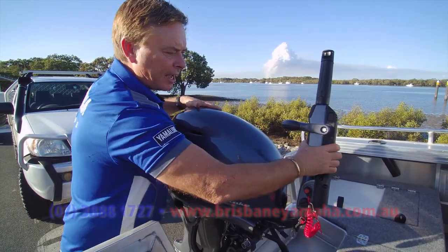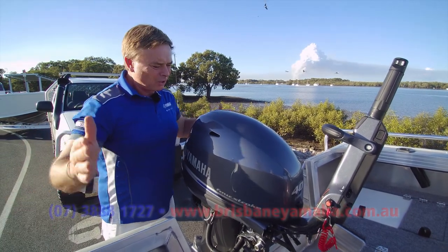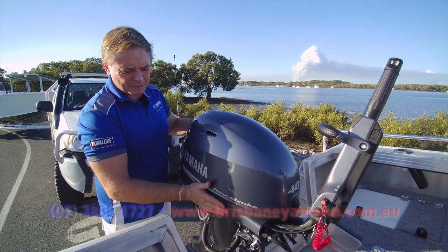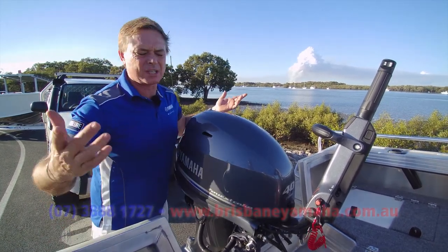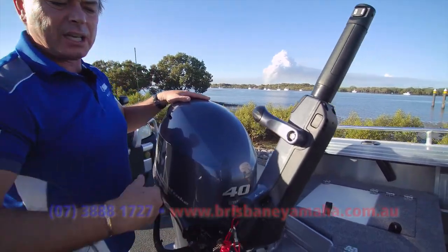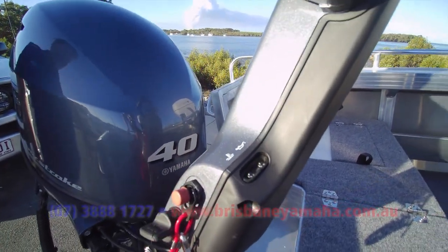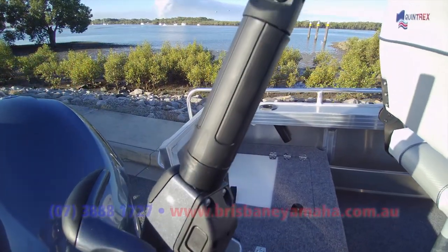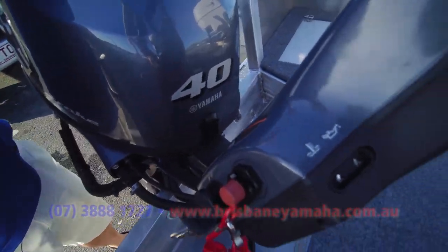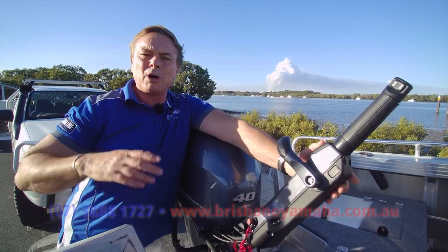I'm going to throw it around. Yamaha have the best handles, everyone knows that. It's our painted aluminium — Yamaha's a foundry, they make Toyota, they own 17% of Toyota. You know, we've got the long handle. Look at this — oil or water overheat alarms. They never use oil, and if you don't run out of water it's never going to overheat. You've got your idle up and down — beautiful.